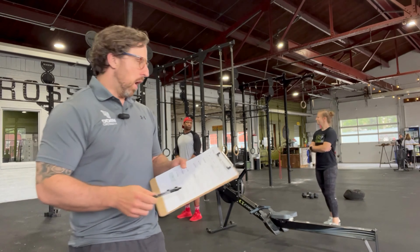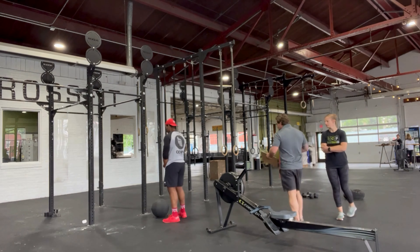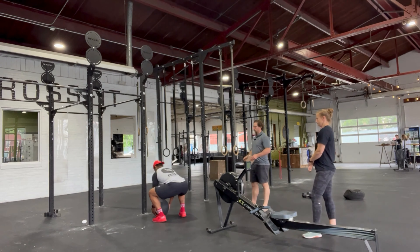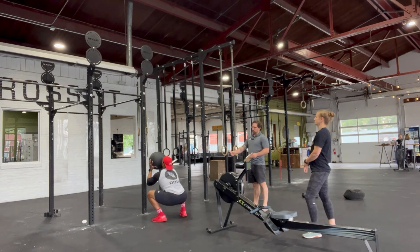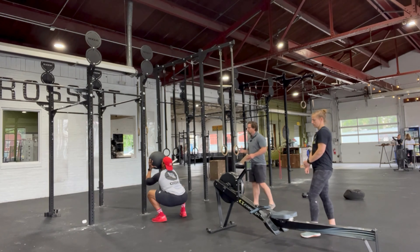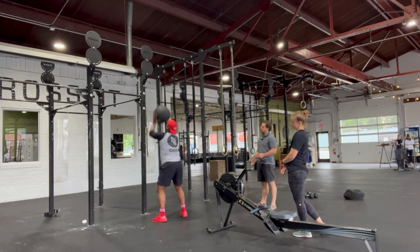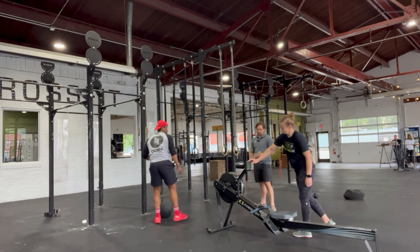Let's talk about the points of performance for the wall ball. The rep is going to start on the ground — Devin is going to pick it up, stand all the way up, and go into that first rep. What I'm looking for is that his squat is in the full depth position: the crease of his hip is below his knee. If you were to place a marble on that knee, it would roll backwards and down. Then Devin stands all the way up and I'm looking for the ball to make contact with the appropriate target.